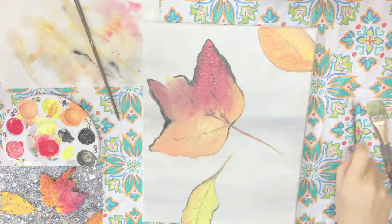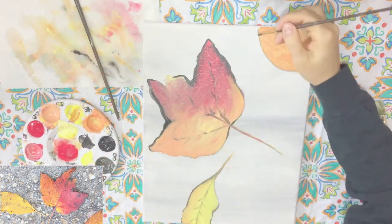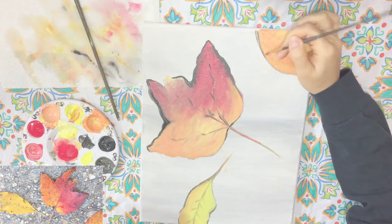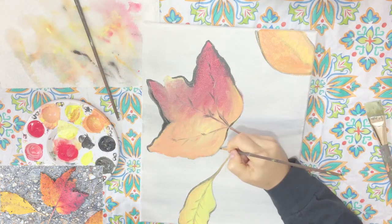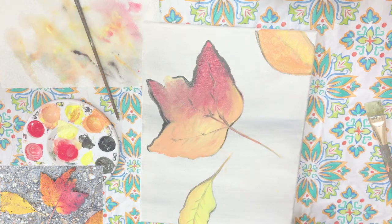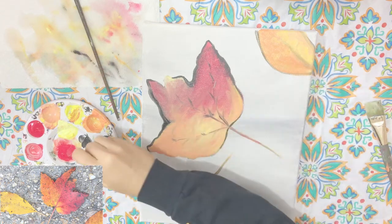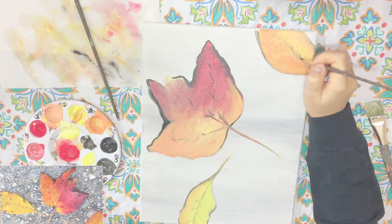Now lastly I just have to do a little shadow on this. I'm going to use my black, dip it in, and add a little bit of shadow on this side — mostly on the top. I'm going to re-emphasize that spine as well as some of the little veins coming out of the spine.